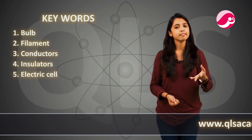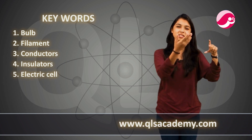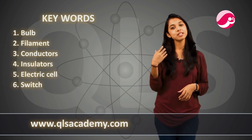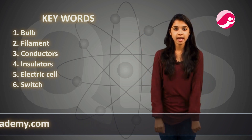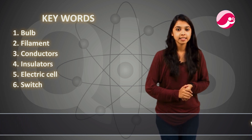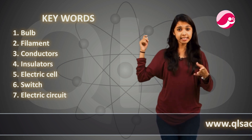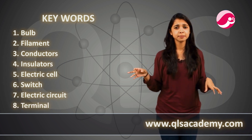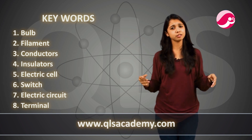Electric cell — cylindrical in shape, with positive and negative terminals, a chemical reaction inside produces electricity. Switch — know how to make it, give the safety pin example; switches are made of plastic or wood so people can safely touch them. Electric circuit — it is a loop; know how to connect it. Terminals — positive and negative, plus and minus.